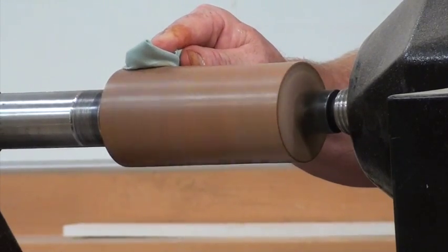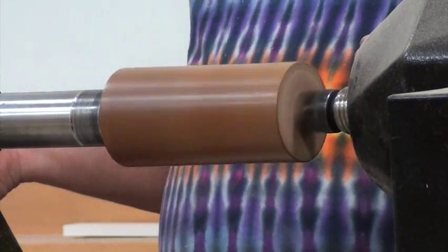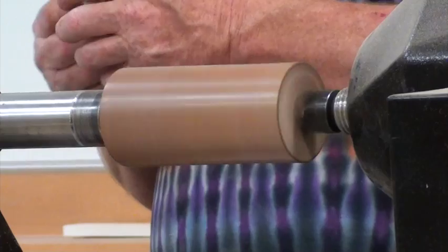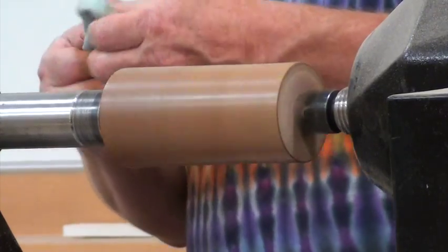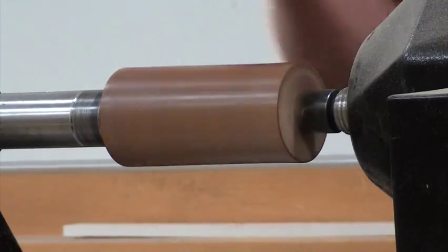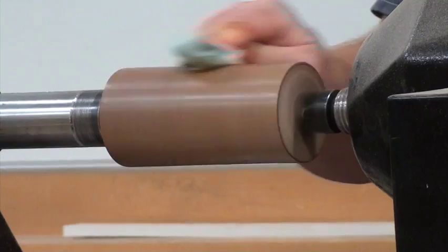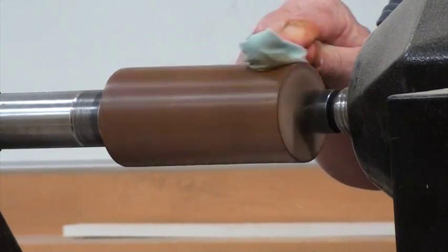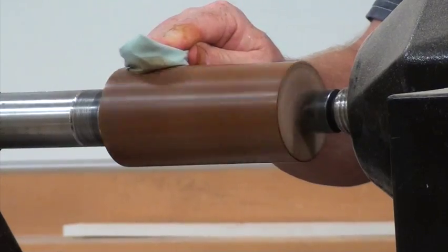If you have something that has a lot of character — any kind of non-character wood you can still get a nice finish with a good micro or whatever. But if you have something with a lot of chatoyance, like that piece of maple there, this really brings it out. That piece of maple was only done with three coats of shellac. Should we pass it around?